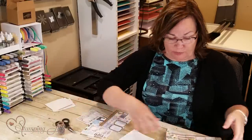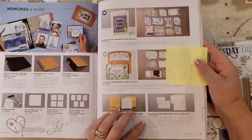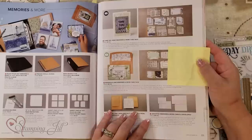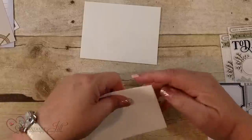Let me show you — in the back of catalog page 171 is the Assorted Memories and More cards and envelopes. They're $10.50 and you get 10 of the small and 10 large. Basically I've made 20 cards right here with the Memories and More and you have enough to even make more than 10.